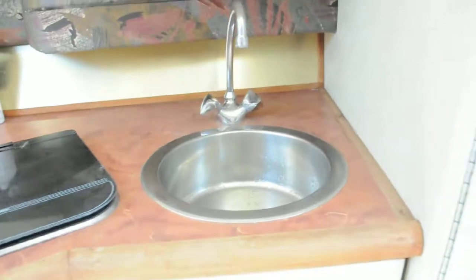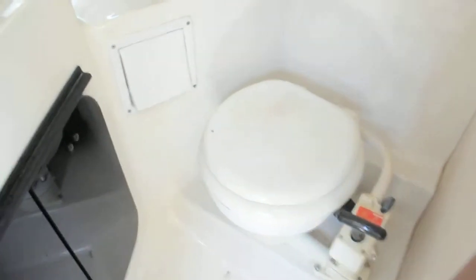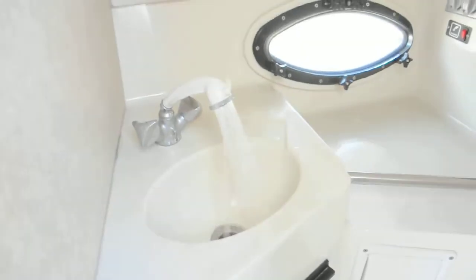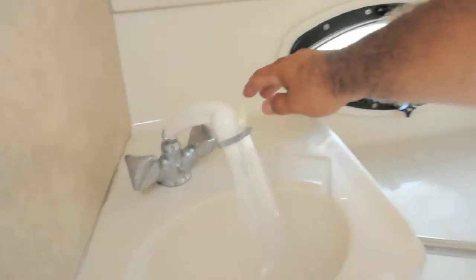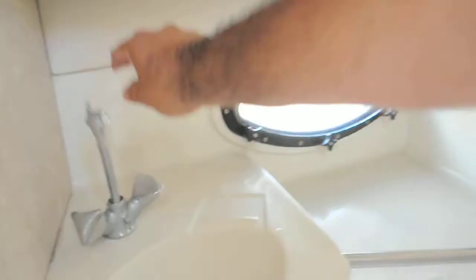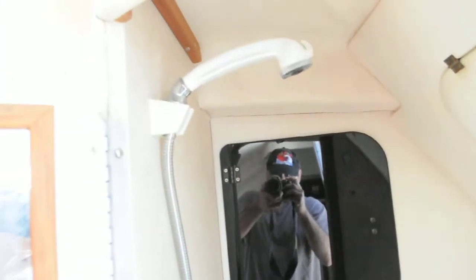Got your stainless steel sink. We have the head, pump head, and shower slash sink. Sink works perfectly fine. And you have another shower pump switch there. This bad boy just hooks up here and you got yourself your shower.